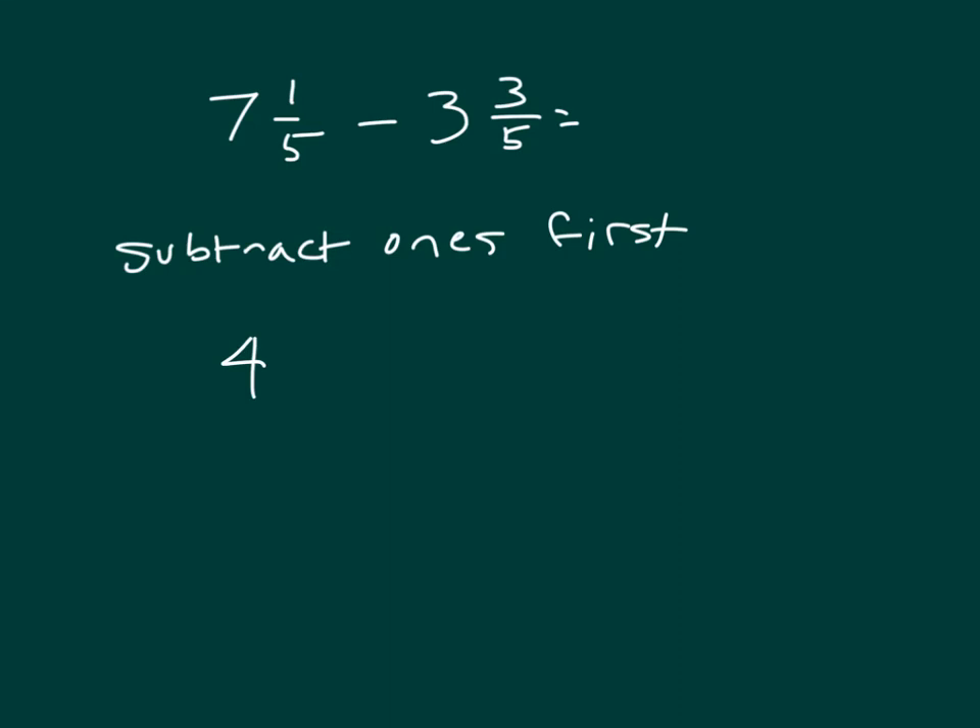What still remains is the 1 fifth. So we have 4 and 1 fifth, and in this case that is minus 3 fifths. So this now looks like what we had previously with 4 and 1 fifth minus a fraction, and we know how to solve that.